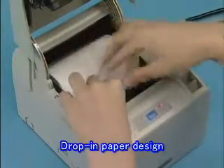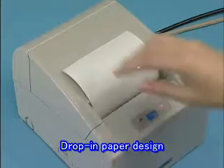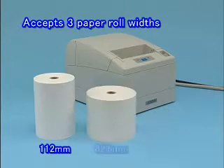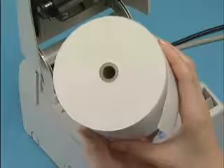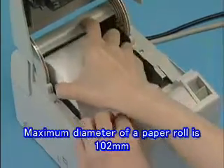The printer's drop-in paper loading capability simplifies paper loading and head cleaning. Three paper roll widths can be used: 112, 82.5, and 80 mm. Paper rolls with a maximum diameter of 102 mm can be used.